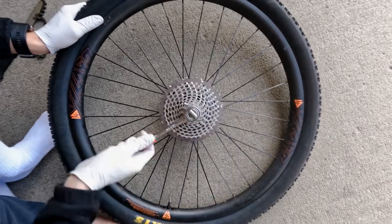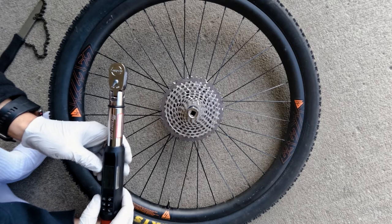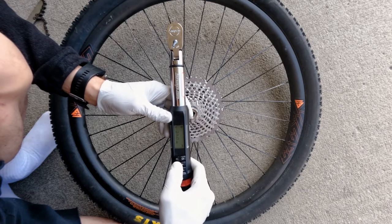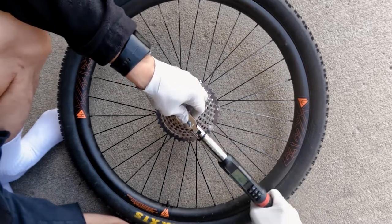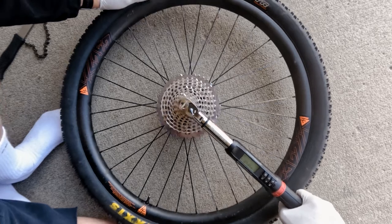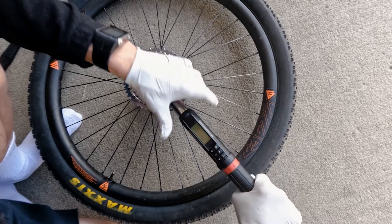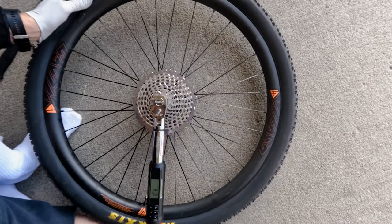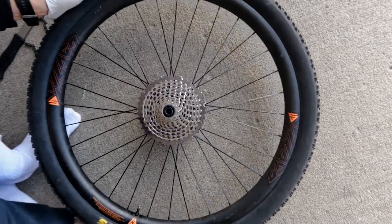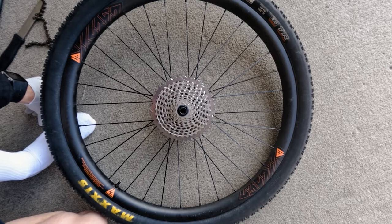We'll need to torque this down as well. For SRAM XX1 cassettes, that's 24 newton meters. Make sure your torque wrench is straight and grab it at the end with your palm — not in the middle. Torque it down until you reach spec. There we go — 24.2 Nm. That's how we replace a cassette.